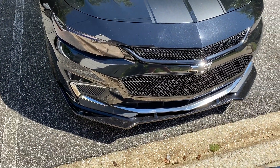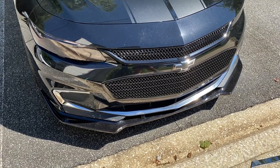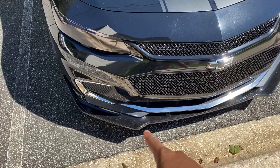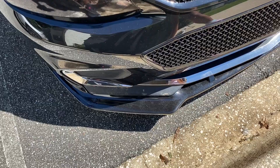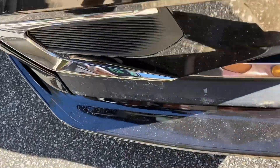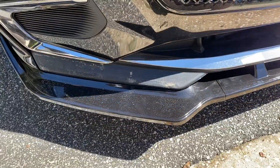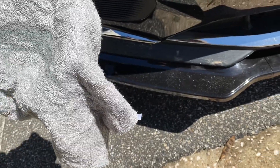What I'm thinking about doing is going ahead and leaving the middle chrome and just wrapping over that with gloss black, and I'm gonna wrap the bumper lip edges too. I'm gonna go ahead and clean up all this dirt that was sitting underneath that chrome, and clean all this up.